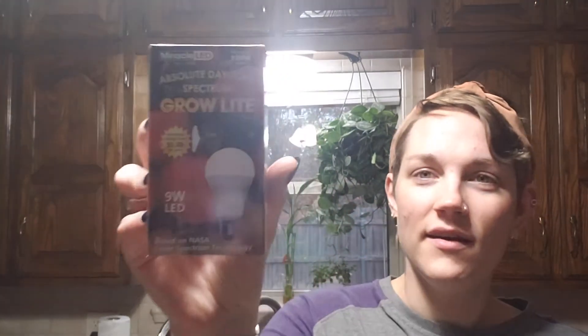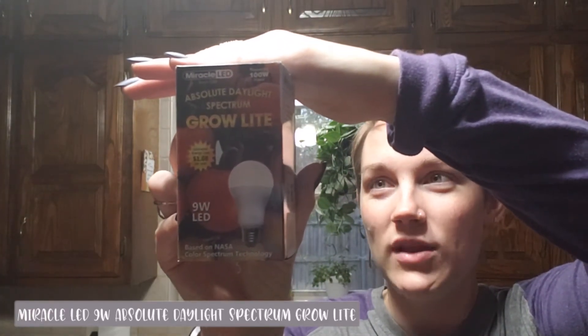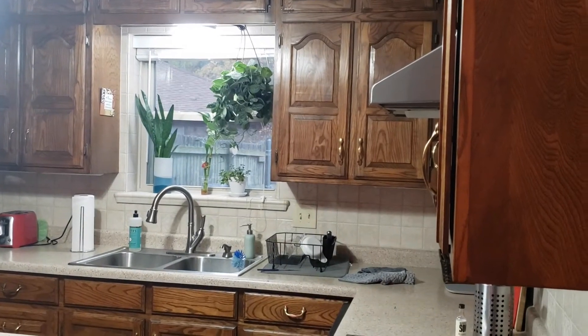Similar to the living room, I saw the light above the kitchen sink as an opportunity for more plant light. Unfortunately this window is not west or south facing, so these plants weren't going to get a lot of natural light. I tried to choose lower light plants, and then I augmented the light with grow bulbs. I got a couple of Miracle LED Absolute Daylight Spectrum grow light bulbs, popped out the old bulbs in the light fixture, and popped these in — super simple, very cost effective.